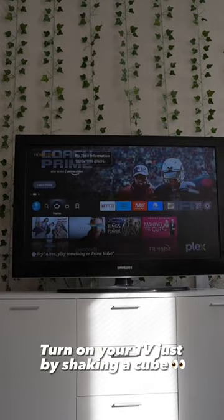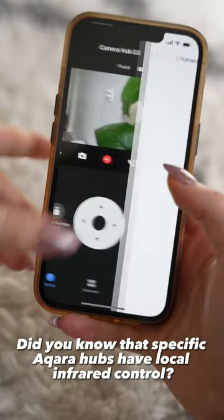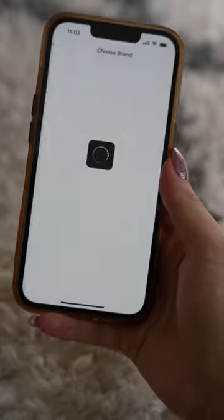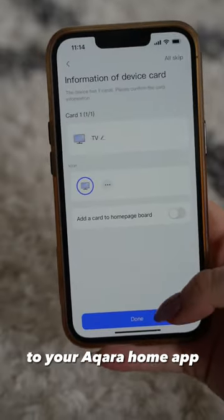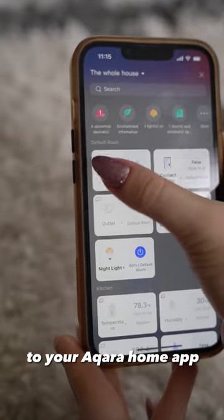Turn on your TV just by shaking a cube. Did you know that specific Aqara hubs have local infrared control? You can connect a TV, projector, AC, heater, or anything to your Aqara home app.